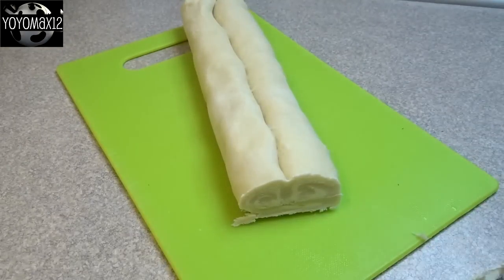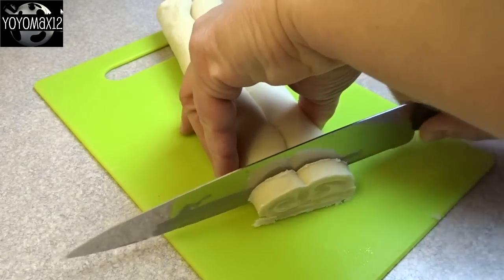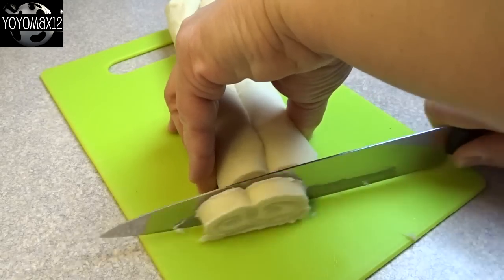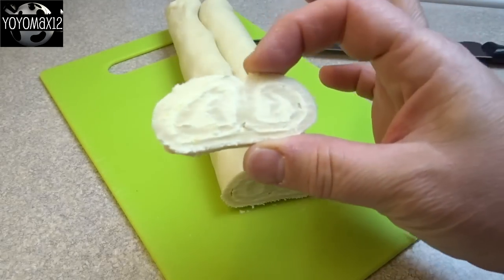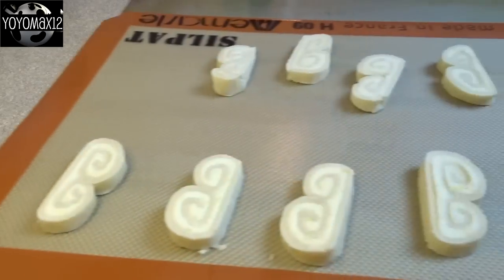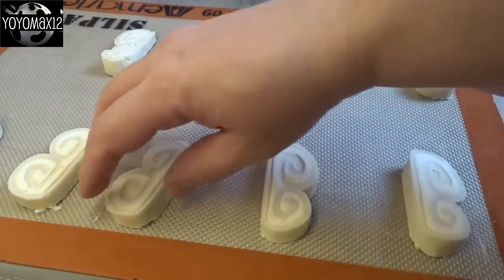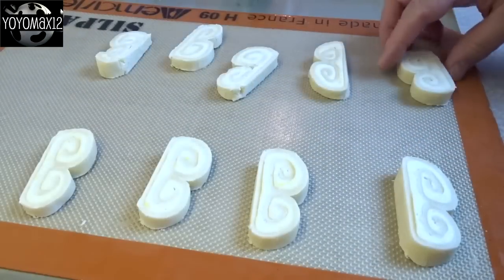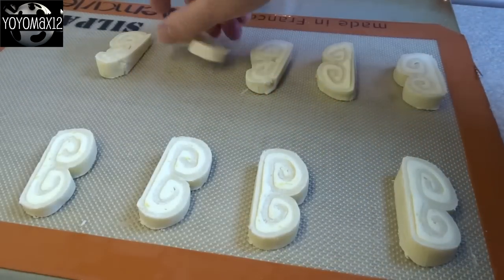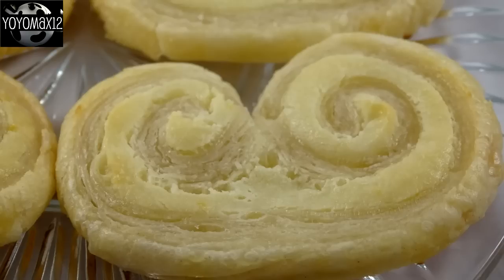Once you're sure they're frozen solid, cut them into slices using a sawing motion with a sharp knife to get half-inch slices. Arrange them on a cookie sheet covered with parchment paper or a silicone mat, leaving at least a couple of inches between them since they do spread. Bake at 375°F for about 15 to 17 minutes until golden brown.